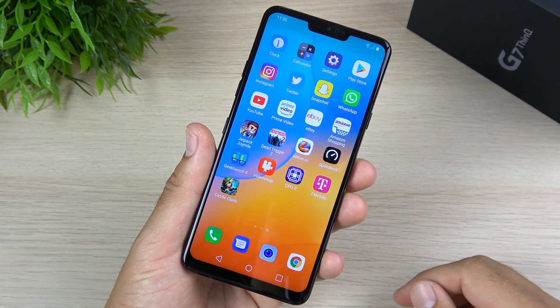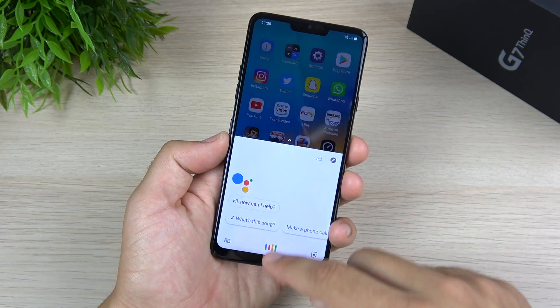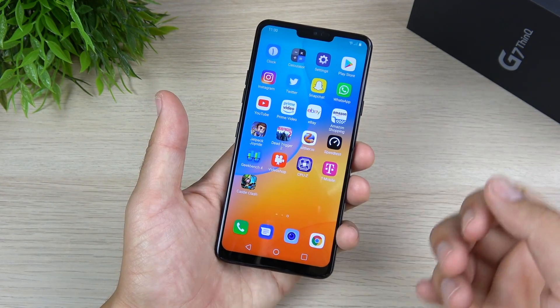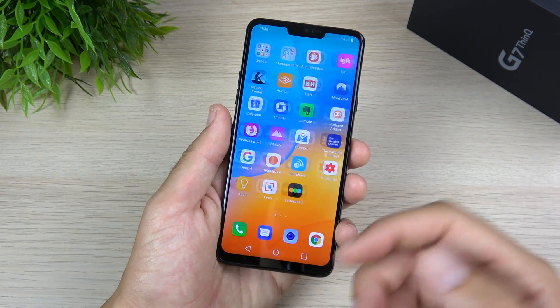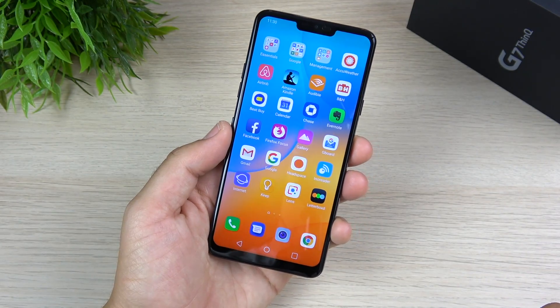Now the Google Assistant key here is not that useful to me, just due to the fact that Google can be activated in multiple ways — you can hit the home button, put a widget, or just say 'OK Google.' I think it would have been much more useful to be able to remap that button on the LG G7 ThinQ.